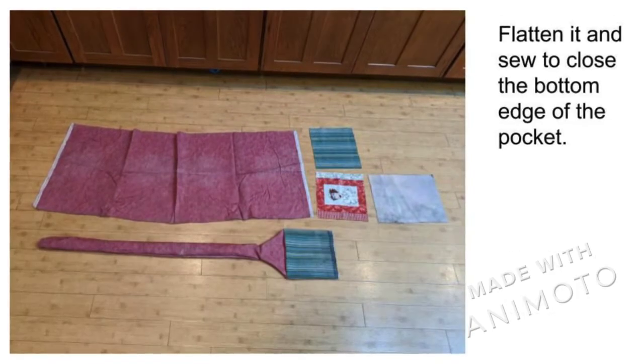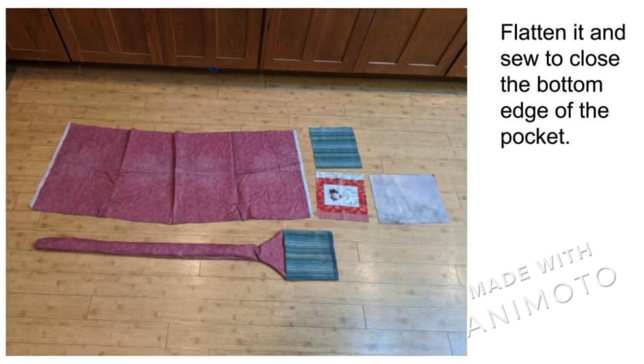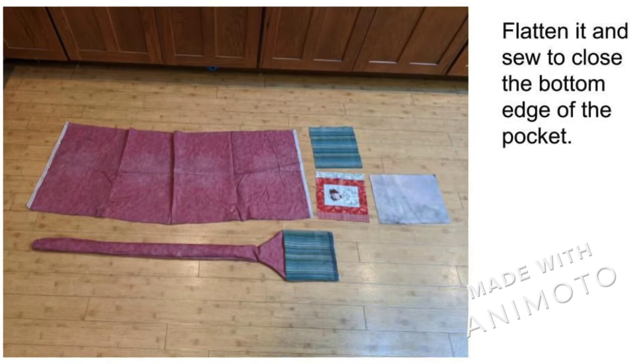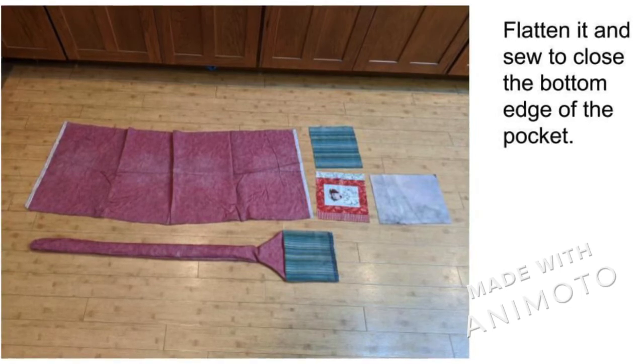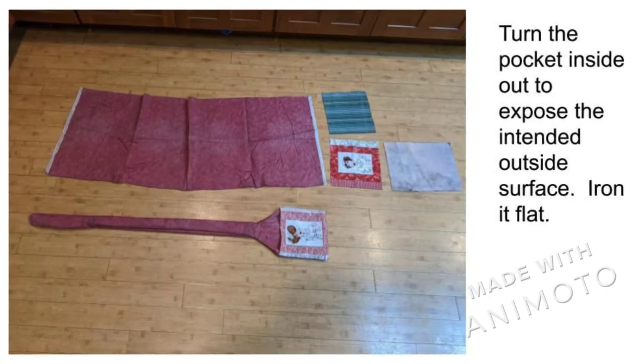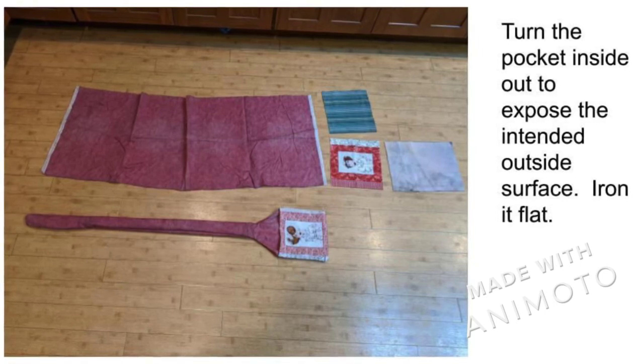Iron the pocket front and sew the pocket bottom closed. At this point, you can add a separate thumb by cutting a 4-inch slit from the pocket bottom, offset to one side so that that side is wide enough to wrap around the thumb. Cut two inches of the thumb and sew close the new cut edges.